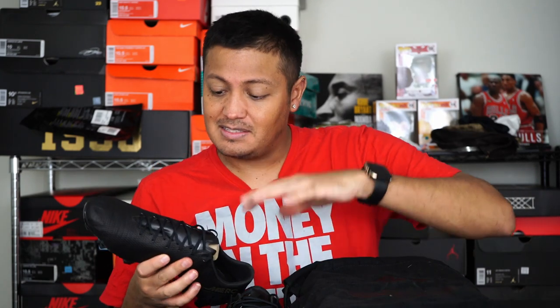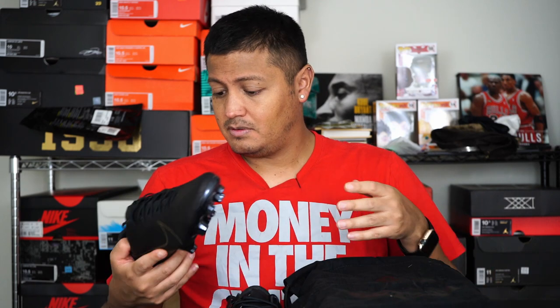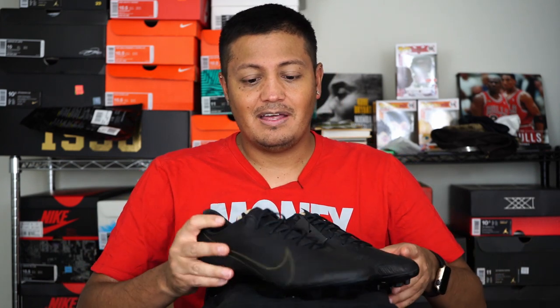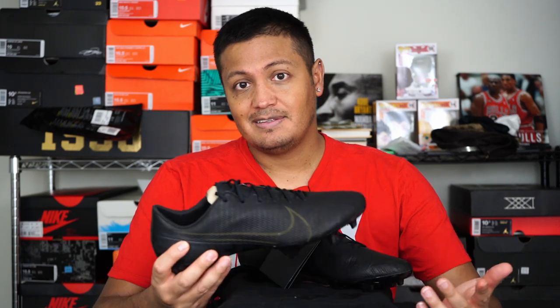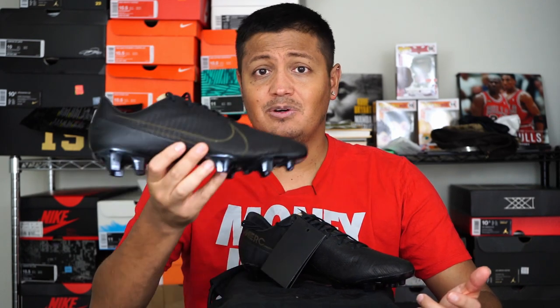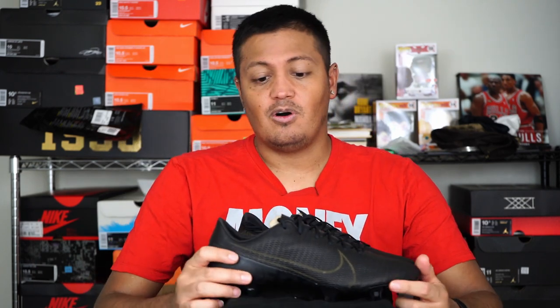Nothing visually different that I can see. Like I said, I'd have to wear them and really try them to see if there's a different feel compared to the regular Mercurials. I imagine it's going to be different — that's my thing. You buy the Mercurial for the feel of what it's offering, so maybe having a leather version is probably not a good idea. But at the same time, it does reach out to enthusiasts who actually like the leather feel. Hopefully it's a good feeling, and I will definitely do a play test on these as soon as possible. Thank you to all who have subscribed.